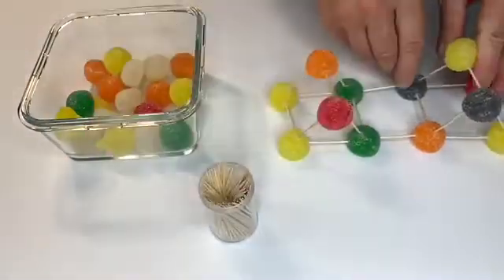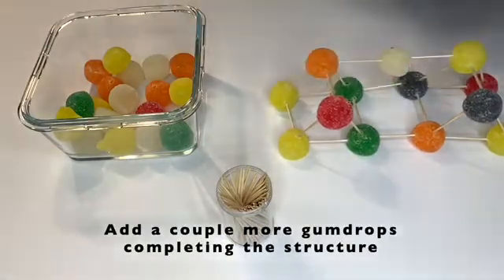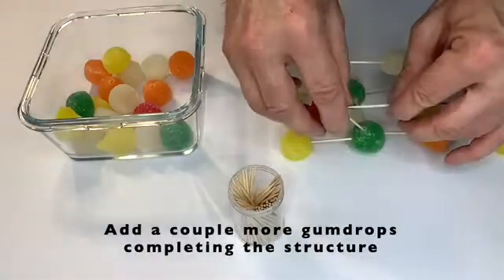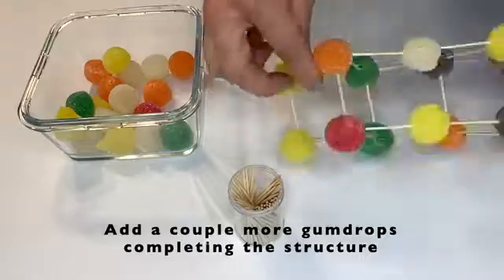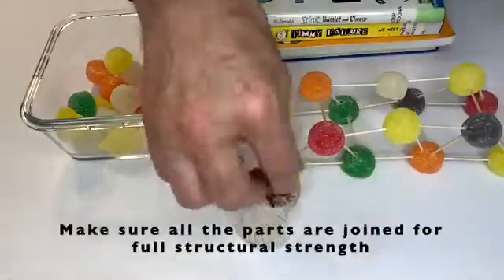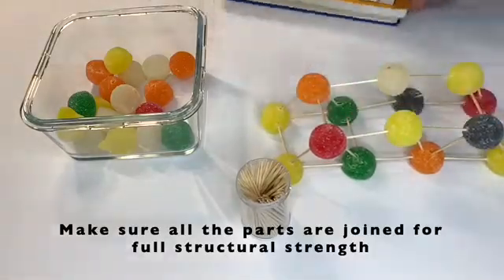Add a couple more gumdrops and toothpicks as you complete the structure and make sure all the parts are joined for full structural strength. This takes a while as you can see. Keep adding toothpicks to complete it and forming more triangles. So what makes the triangle so strong? The triangle can hold large loads.